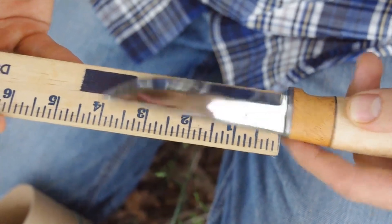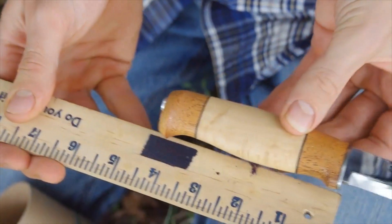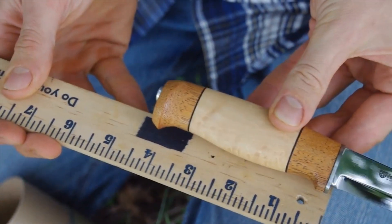The blade measures just over four inches and the handle is just over four inches. You get a good grip with this knife.